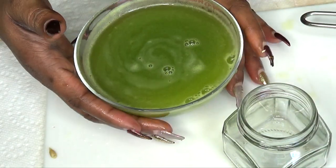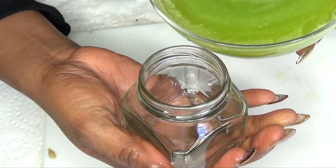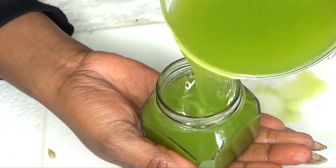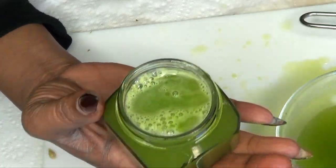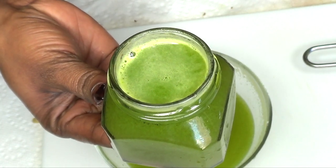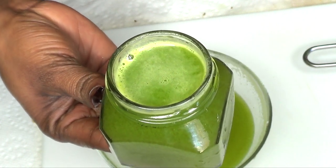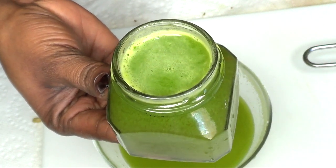Your mouthwash is now ready to store. Take a jar of your choice and pour it in. Here you have your mouthwash for getting rid of bad breath. You can store this in your refrigerator for up to 7 days and it's going to keep fresh. Use this twice per day for best results.